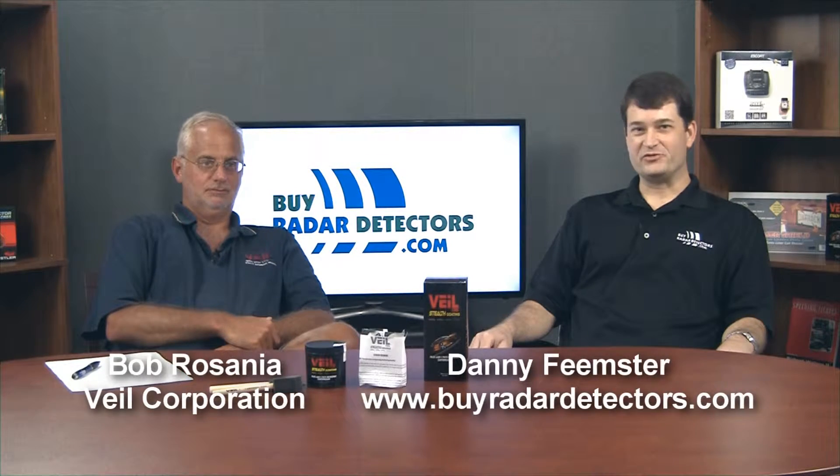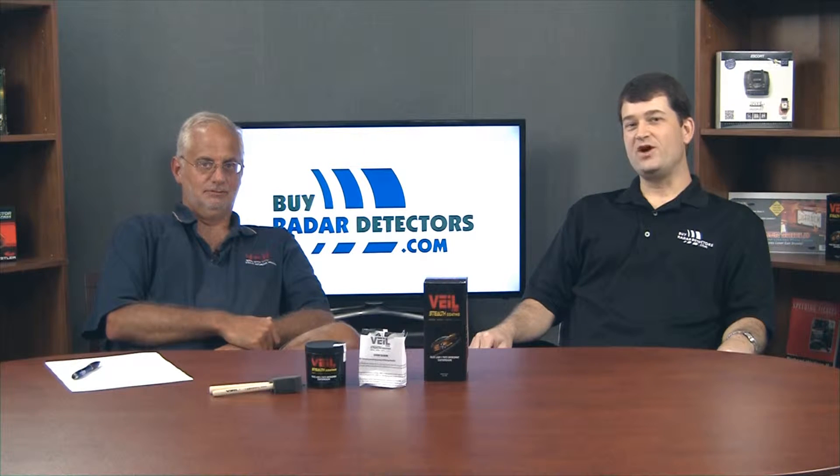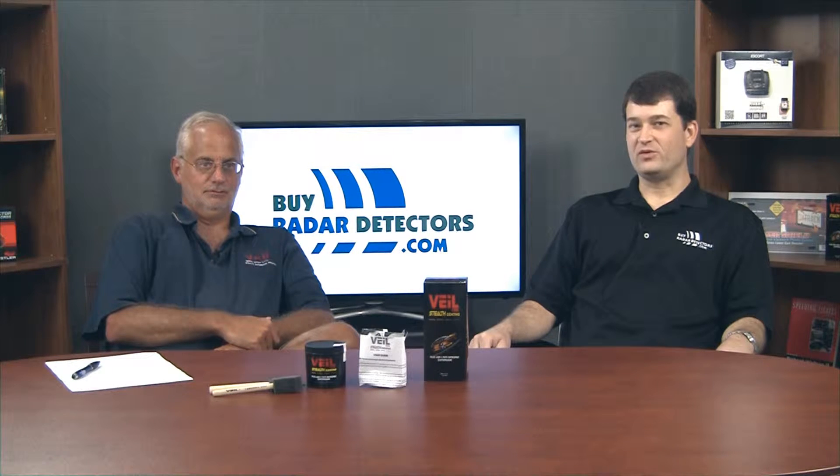Hi, I'm Danny with ByRadarDetectors.com. I'm here today with Bob from Vail Corporation. Bob is known online as the Vail guy. He's the president of Vail Corporation and he's in charge of product development. In this video we're going to be talking about his product, Vail, and the new version, Vail G5. We're going to talk about what's new and how to use Vail in general.